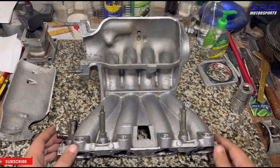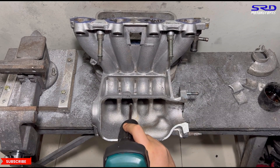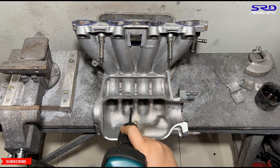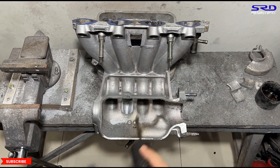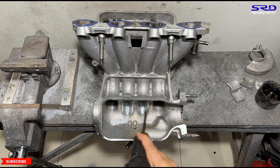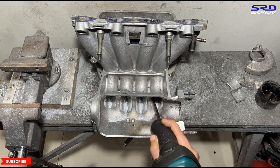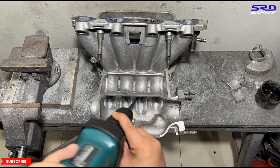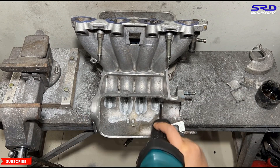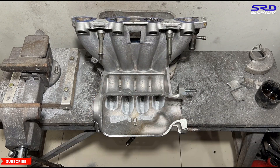Now at the porting bench, we start off with a carbide bit — using a sanding roll would take forever. Flaring the runner entry helps speed up the airspeed inside the runner, which generates more torque and potential power, especially when you have big cams. This really helps.